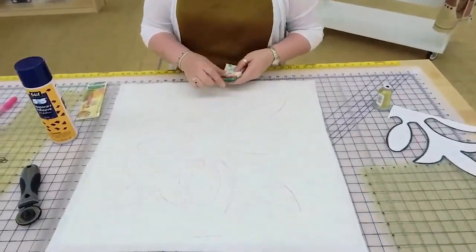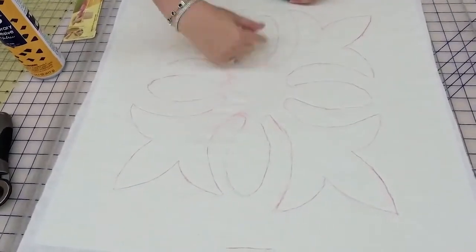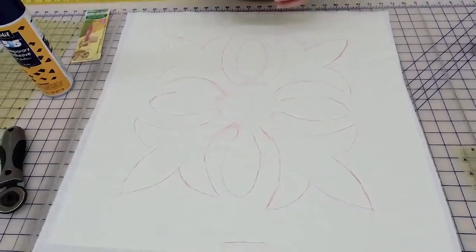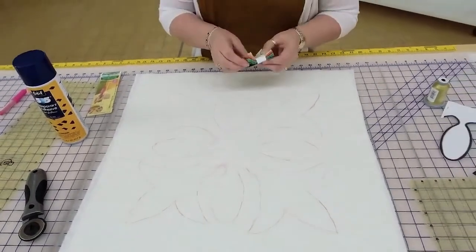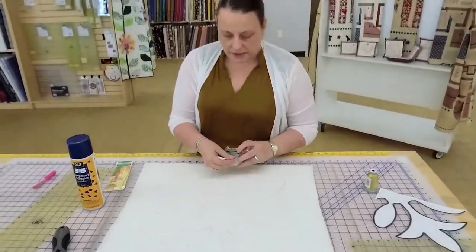They make disappearing ink ones, but this is chalk, so this is going to stay there pretty well. We're going to sew over it, so I'm not really worried about it making a mess. I'm going to use this really vivid fabric since this kind of has a Hawaiian theme. I'm going to use this Jungle Paradise.